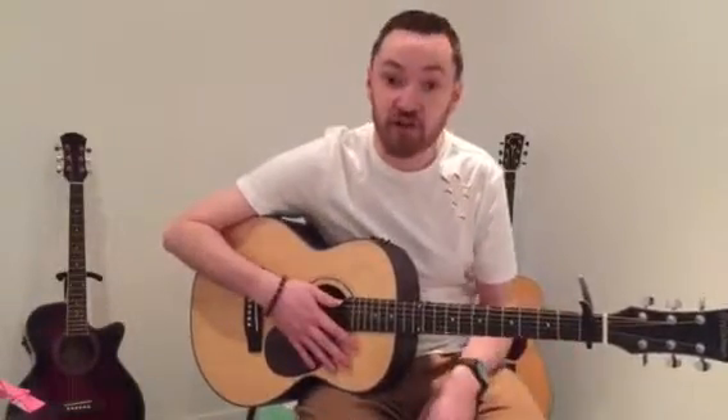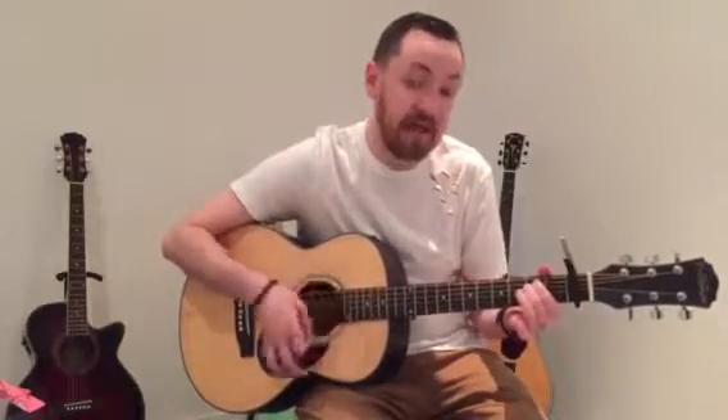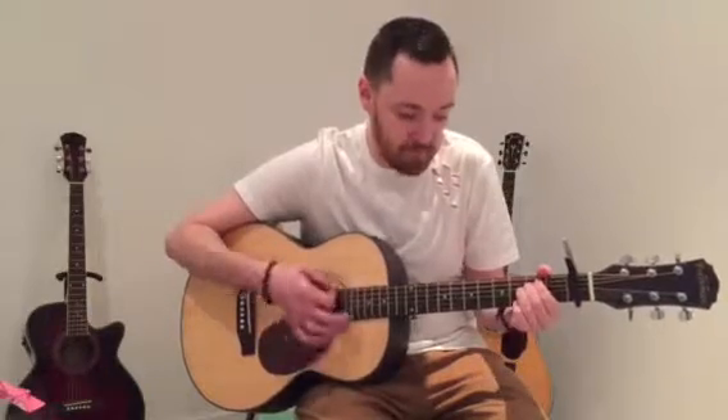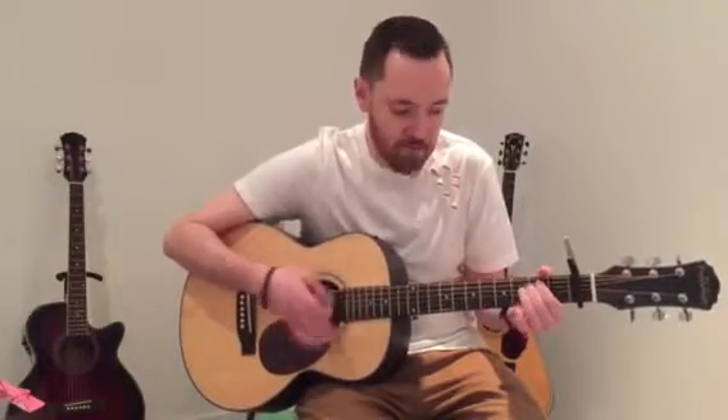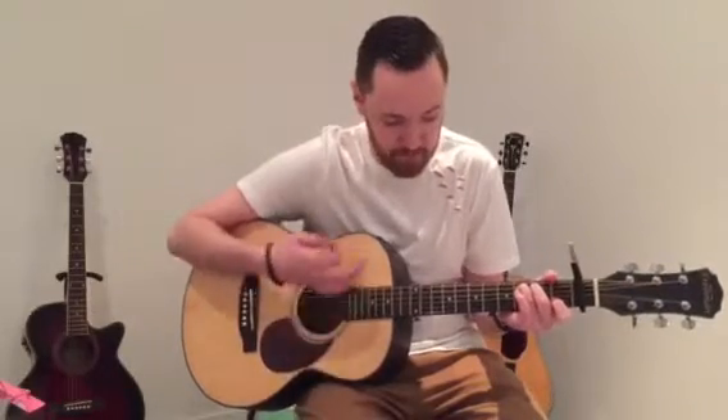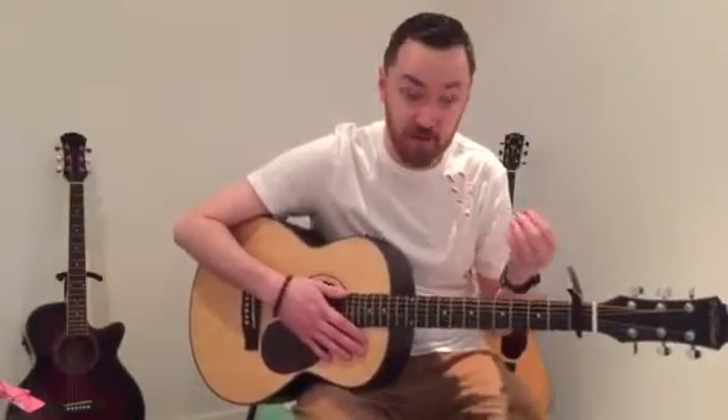The change happens when he starts singing 'Dancing in the Dark.' From there, coming from E minor, the chorus goes: C, G, D — then E, C, G, D. The pre-chorus and the verse are the exact same, so once you know one you know the other.